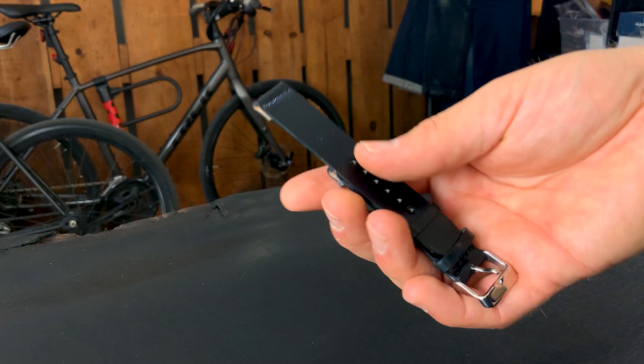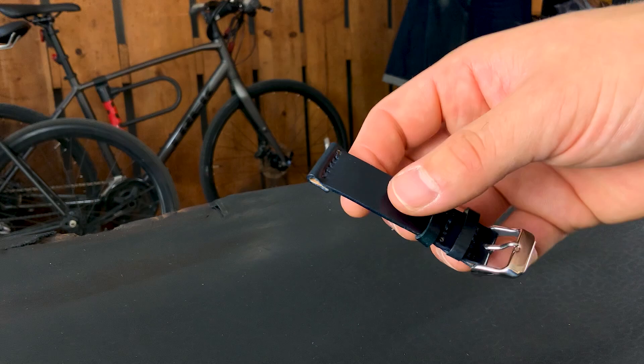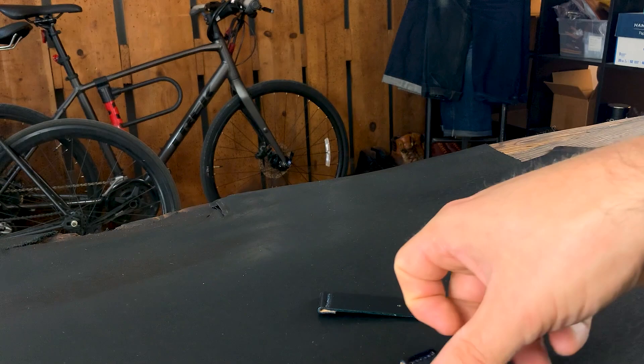The last strap to show you is black shell cordovan — I believe this is a short length strap. We make these in two different lengths: regular length is 120mm on the adjustment hole side by 80mm on the buckle side. The short length, which is this one here, is 105mm for the long piece and 75mm for the buckle piece.